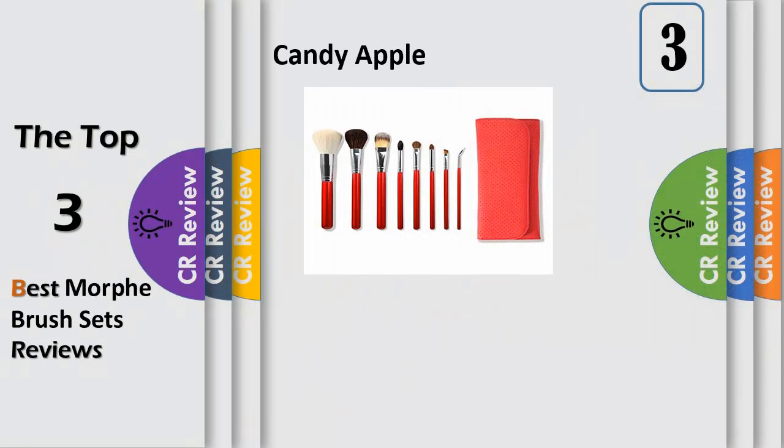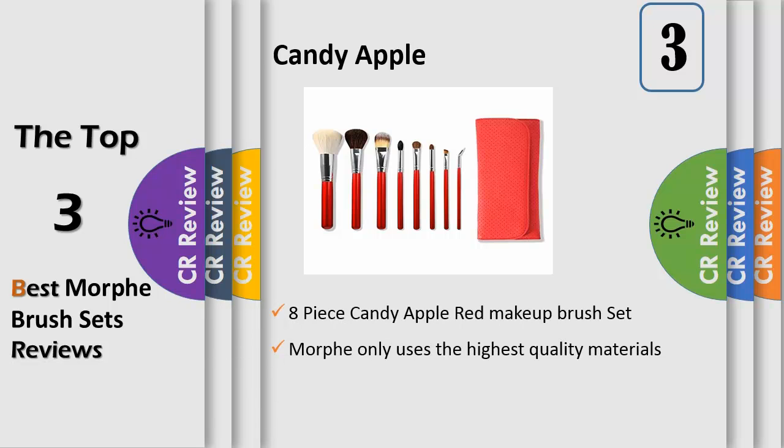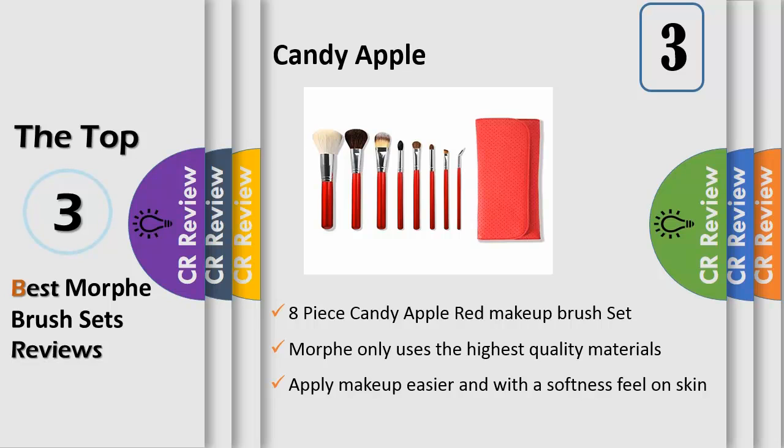Number 3, the Morph 8-Piece Candy Apple Red Makeup Brush Set offers the finest quality product ideal for both professional and personal use. The professional makeup brushes allow you to apply makeup easier and with a softness feel on your skin.